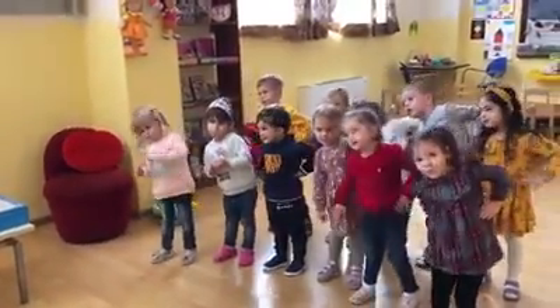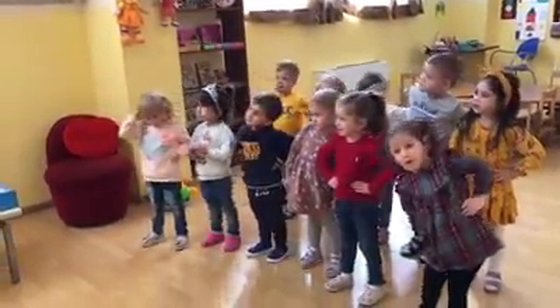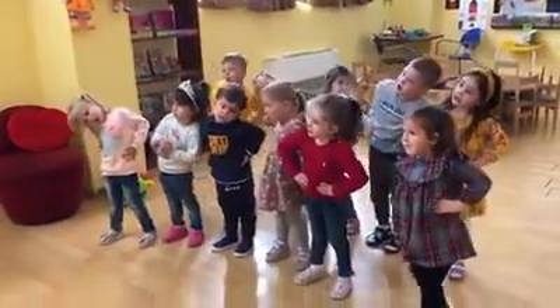Bend right, bend left. Bend right, bend left. Good for you. Bend right, bend left.